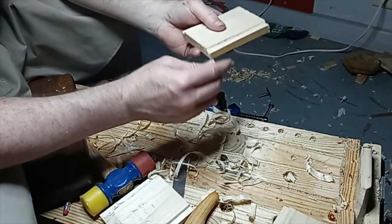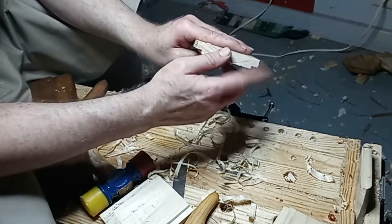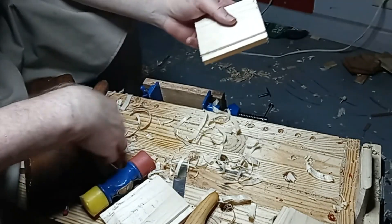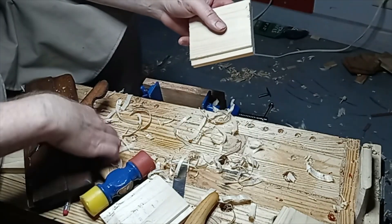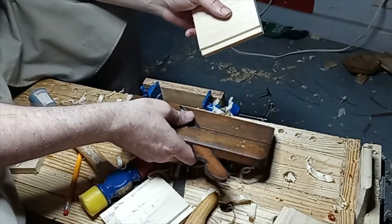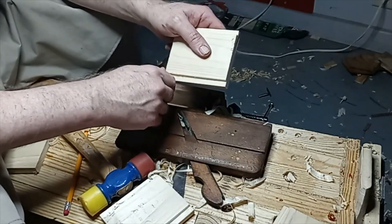Nice crisp lines. You can see the challenge in keeping it at the correct angle, but those are some nice crisp lines for a plane that's at least 120 years old. All right friends, take care, God bless.